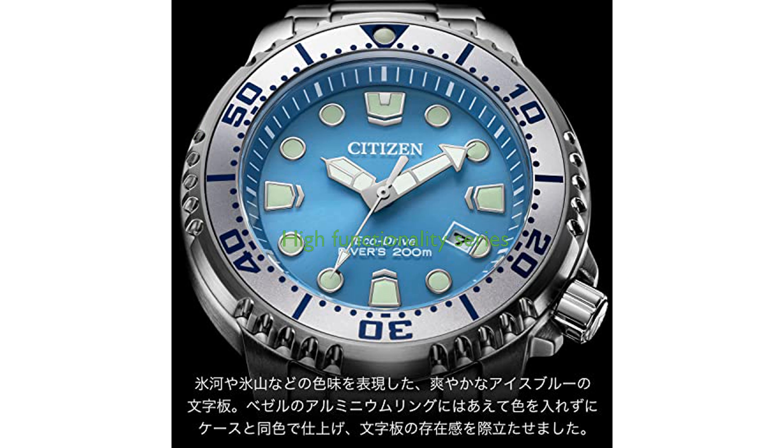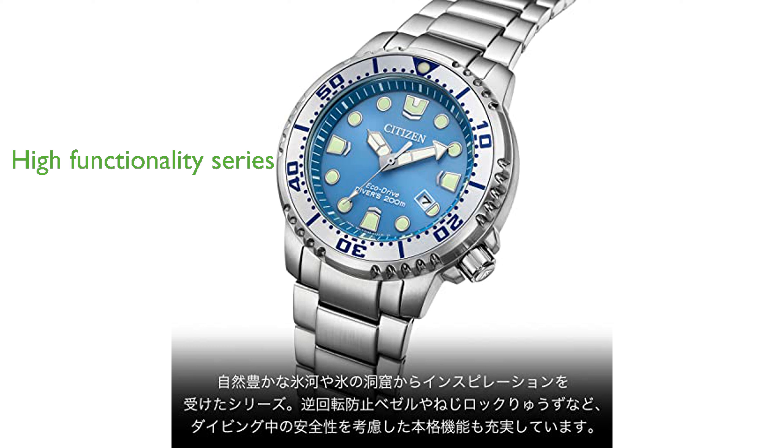This model is part of Citizen's ProMaster series, known for combining high functionality with durability and safety. A testament to Citizen's craftsmanship, this watch is a solid choice for those seeking reliability and style in a diving watch.